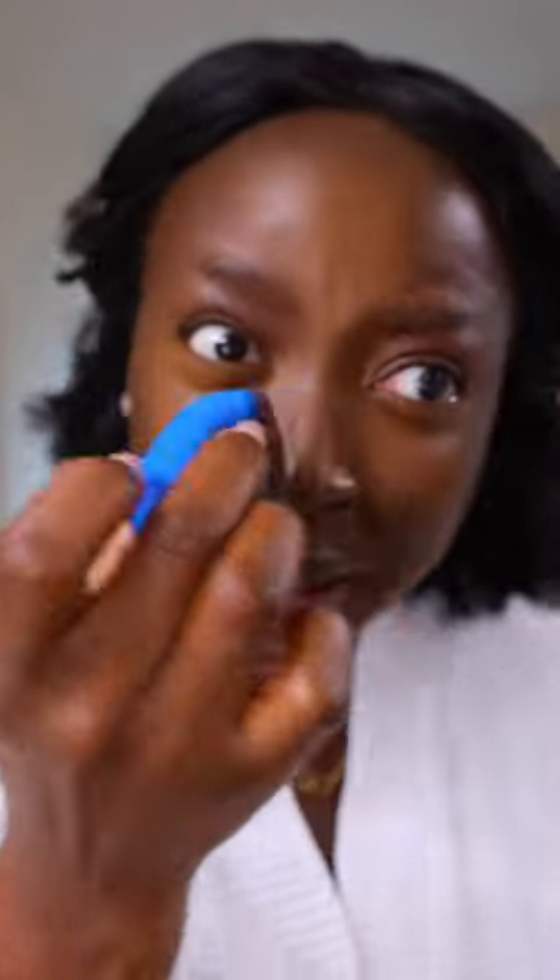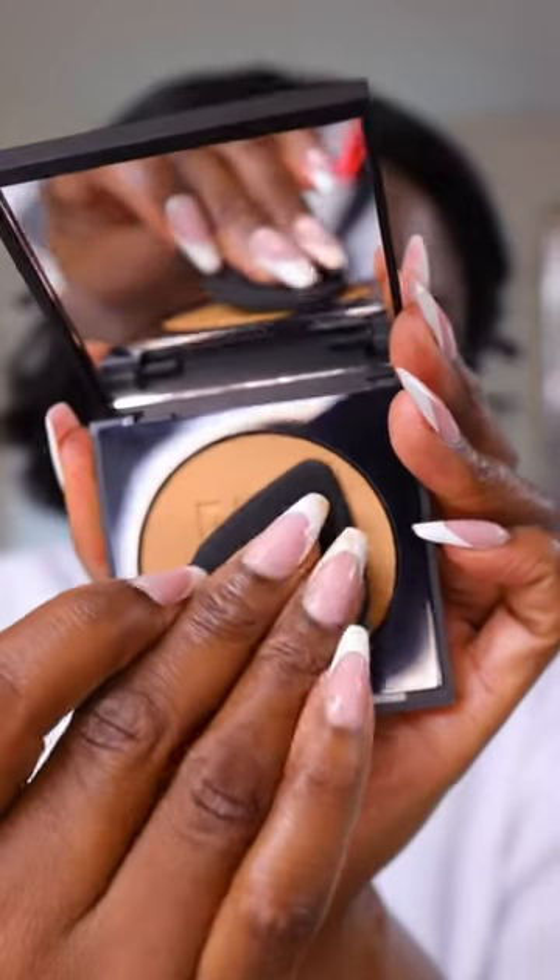I've gotta make sure that the closest part of the under eye area is blended out, so that there are no creases. And you gotta keep your eyes like this, okay? We don't want a creaser! So let's see what she's talking about.